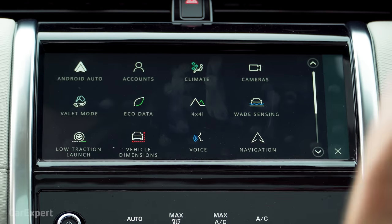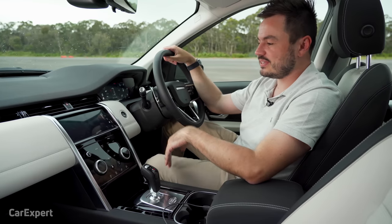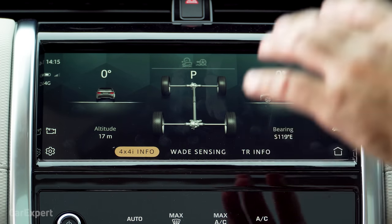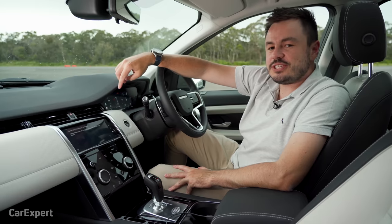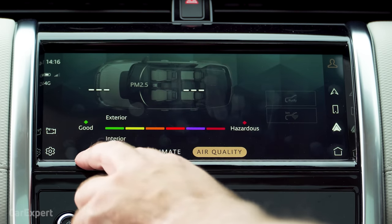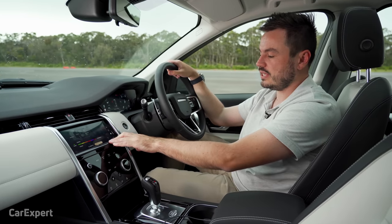Because this is a four-wheel drive focused vehicle, you've got a 4x4 menu where you can see wade sensing as you drive through water — it has a 600mm wading depth. There's also a 4x4 info menu showing pitch, roll, and all that. Then there's a vehicle dimensions display, useful if you fit roof racks or a roof box. You get approach and departure angles too. And I haven't seen this before in cars — an air quality sensor that tells you the air quality both outside and inside the car. Pretty awesome.